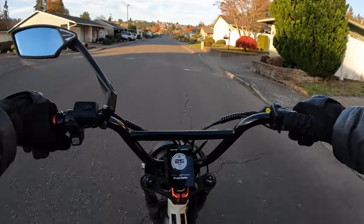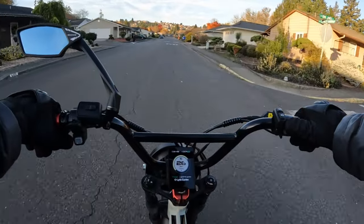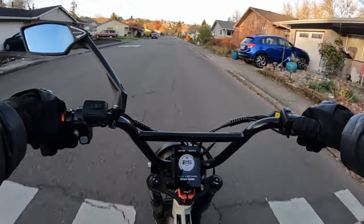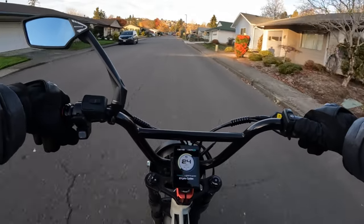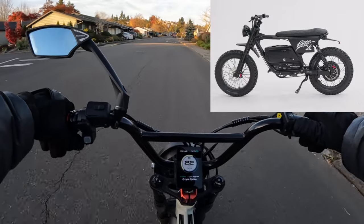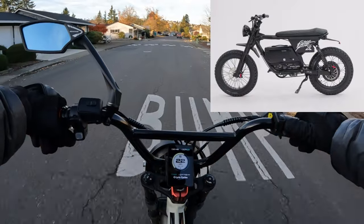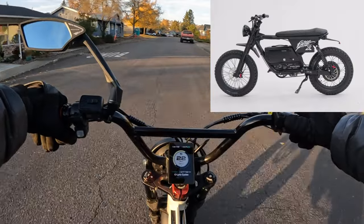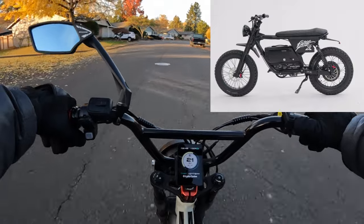The wait is over. The bike is now available for reservation. If you want to reserve your bike now, you can do it. Let's go over some of the specs now that I know what the bike is going to have to offer — at least some of the things. There are still a few things I'm not sure about, but here's what I do know.